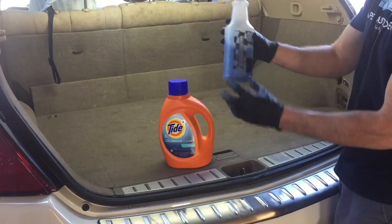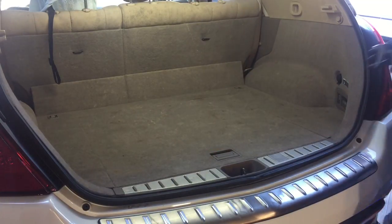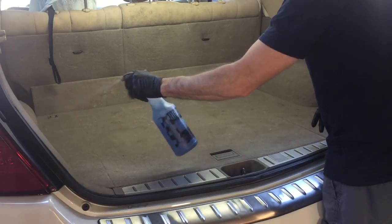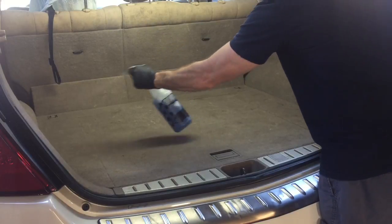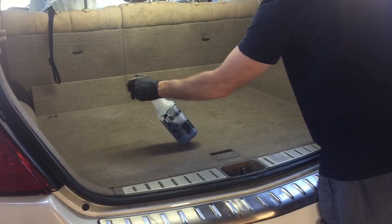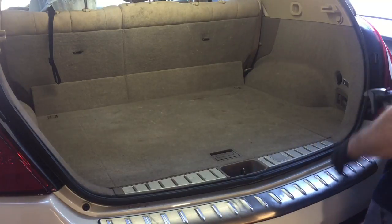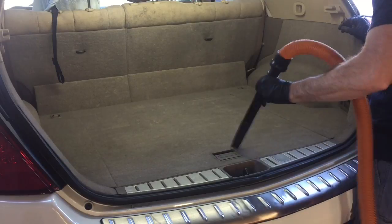And now the odor has to be treated. Nothing works better at that, in my opinion, than the Tide Coldwater Clean — cut five to one. Spray that over the entire area, then a thorough vac to finish up.